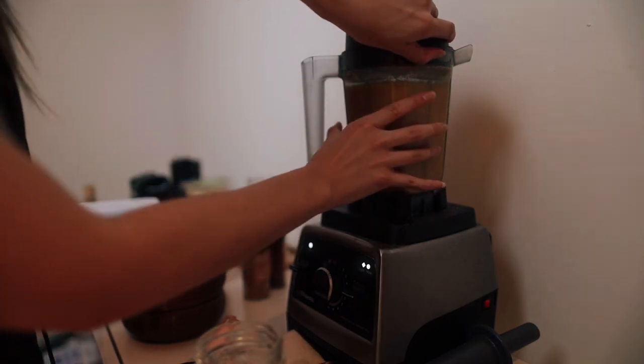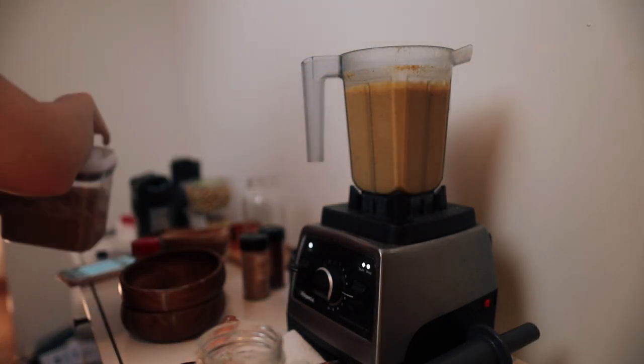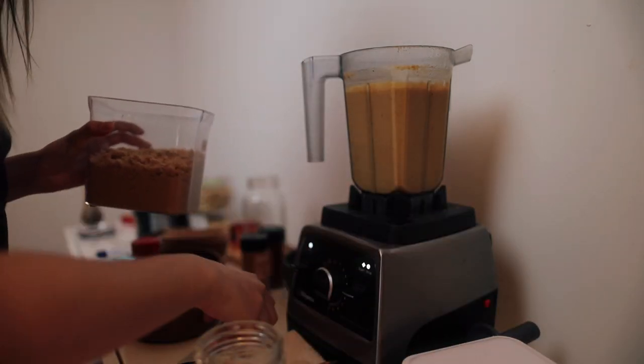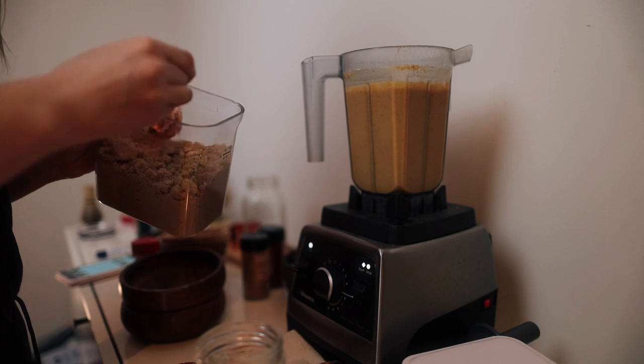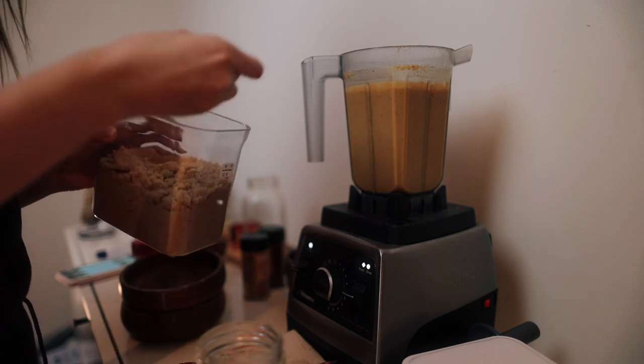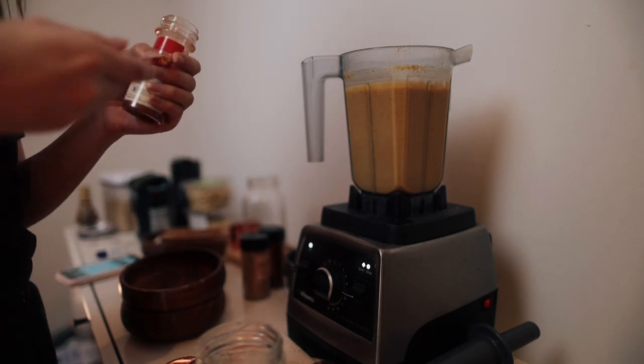I just realized I forgot two ingredients. I had to put two tablespoons of brown sugar and a fourth teaspoon of cayenne pepper.